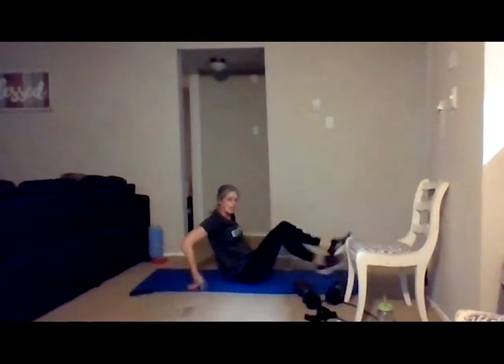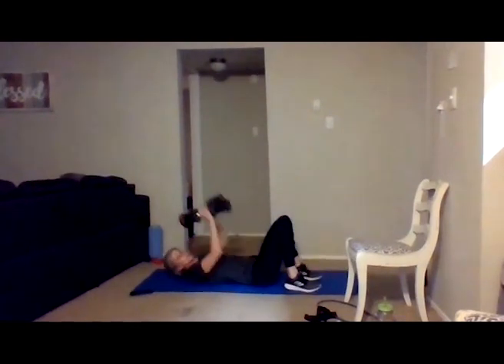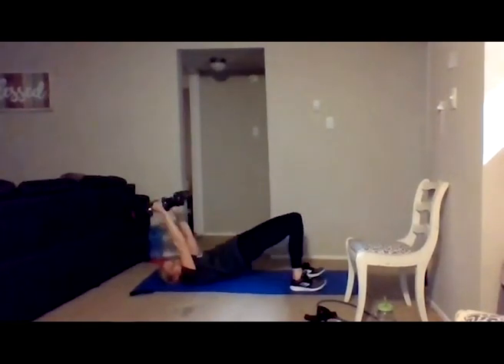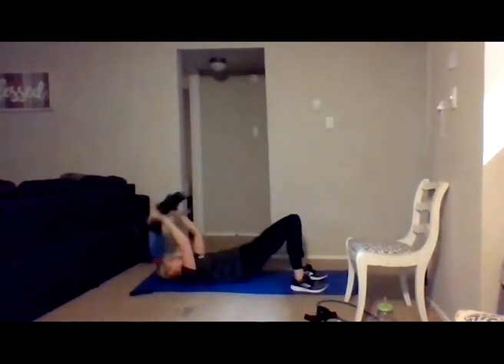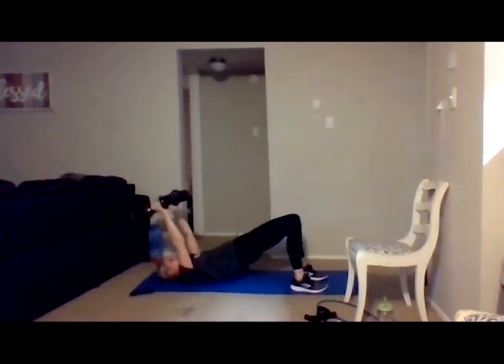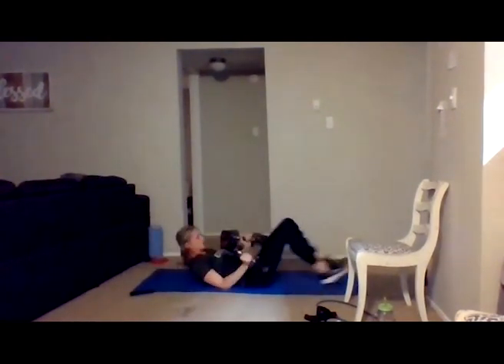Coming back to those bridges and tricep presses — with or without the weight. If you don't have any weights, just do the bridges. Starting with the elbows bent, pressing through those heels, lifting the hips up as high as you can. Light tap as you come down, exhale as you press up, inhale to release. Last eight — you're almost there: six, five, four, three, two, and one.